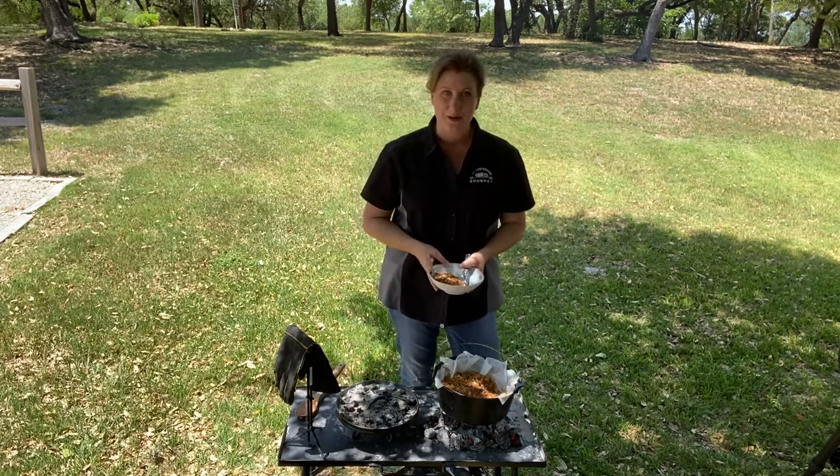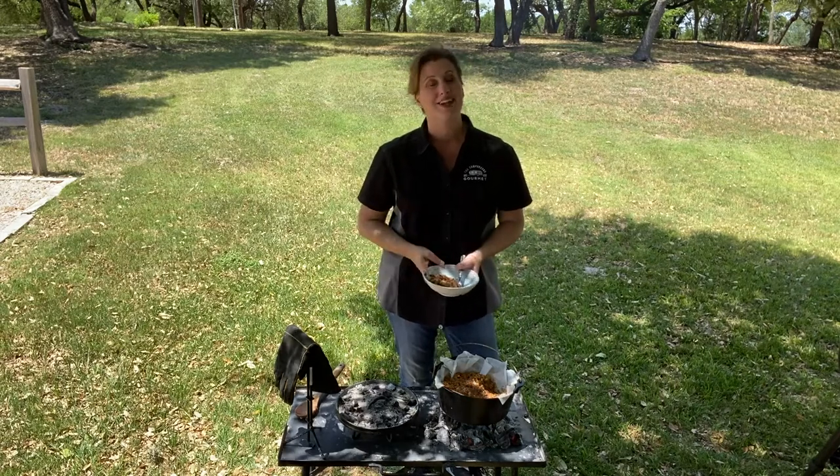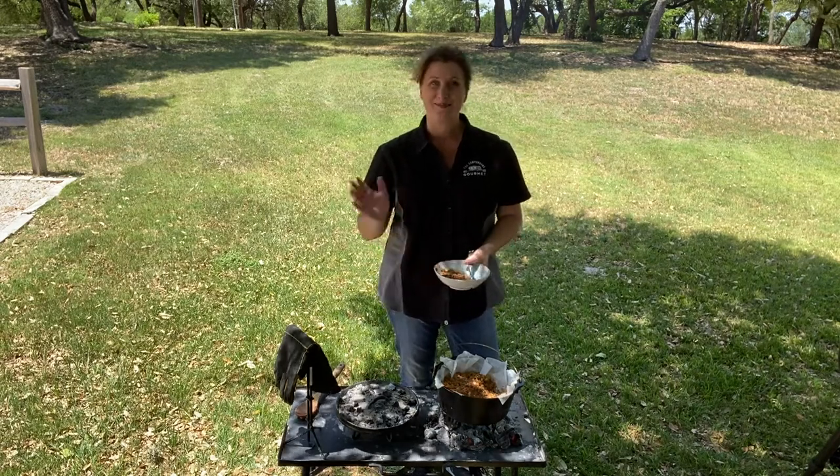I'm Kate Dunbar, the campground gourmet for Rolling On TV. Cook great memories and I'll see you at the campfire. Bye!